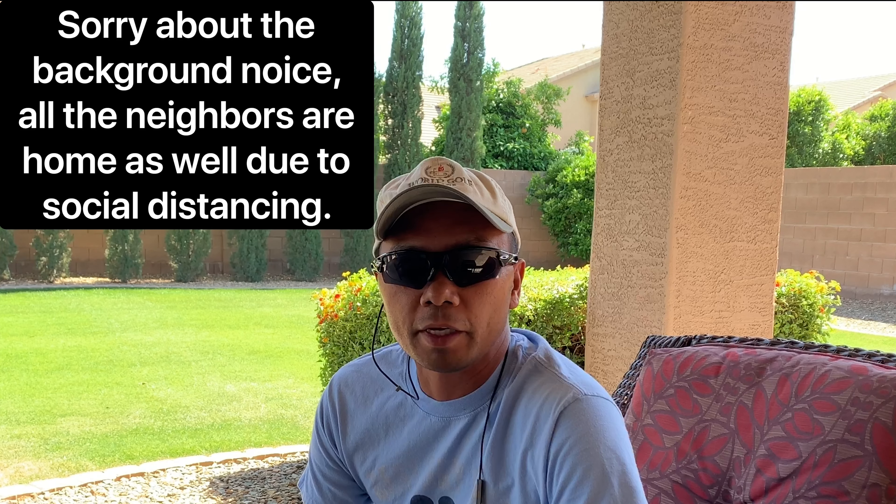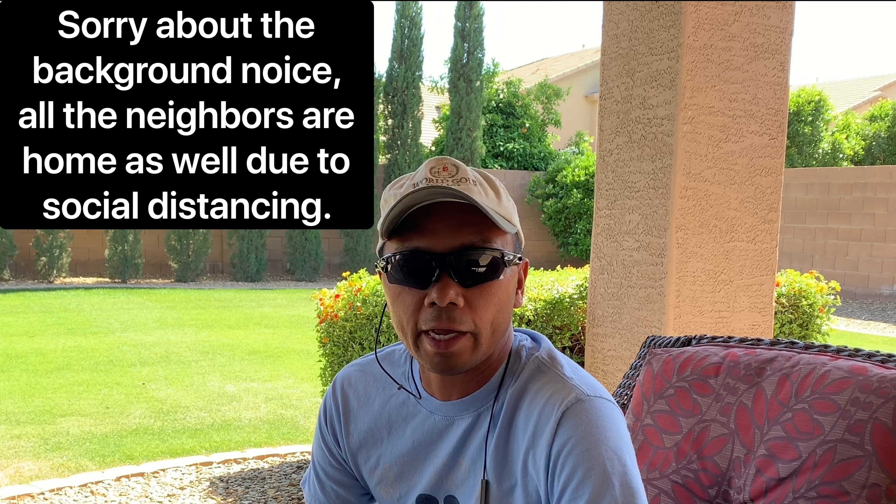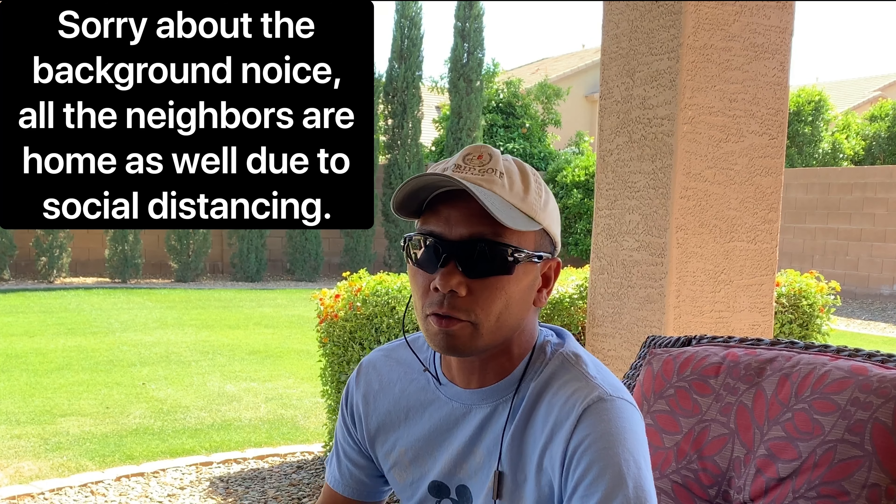Hey guys, welcome back to the channel. Lately I've been having videos with me not talking as much. I actually suffer from seasonal allergies, so my voice is a little hoarse this time of year. I cough quite a bit, and with everything going on nobody wants to be around somebody coughing a lot. I went to the doctor and got a prescription for my cough — no COVID here.